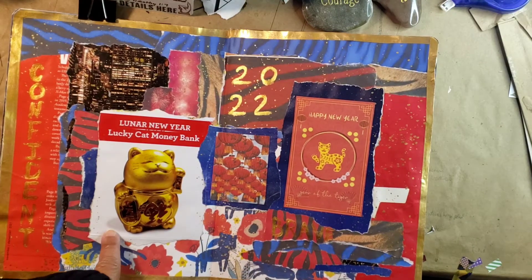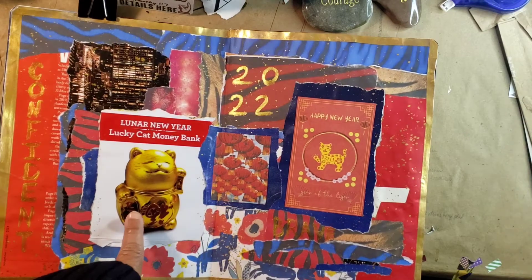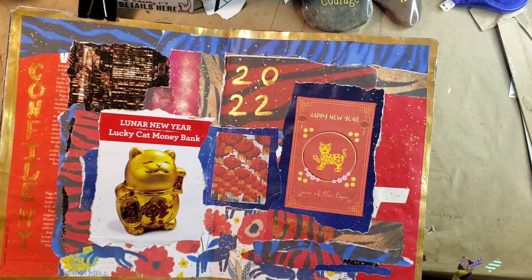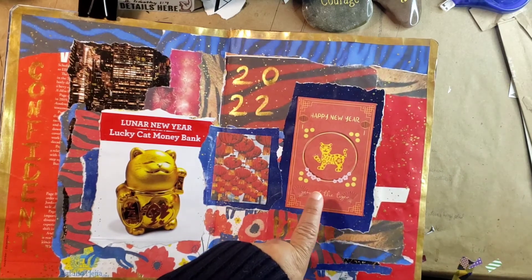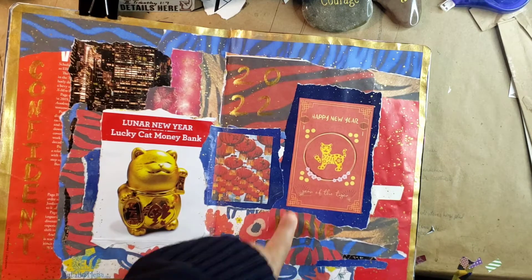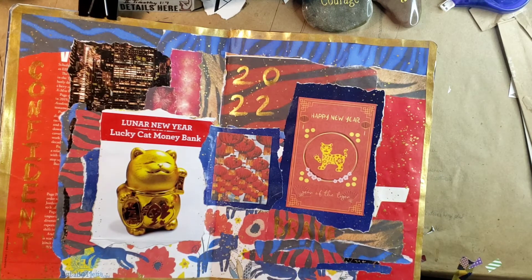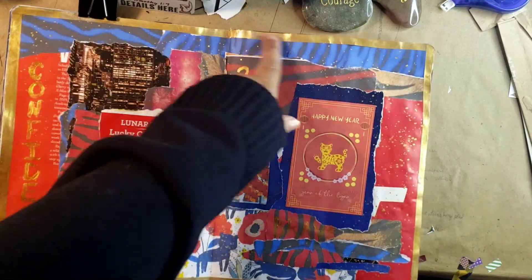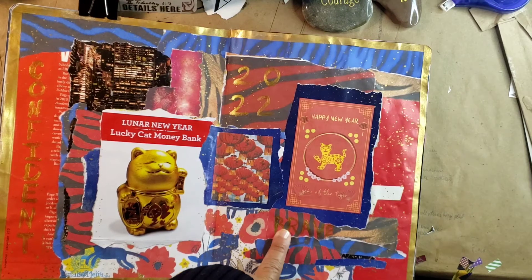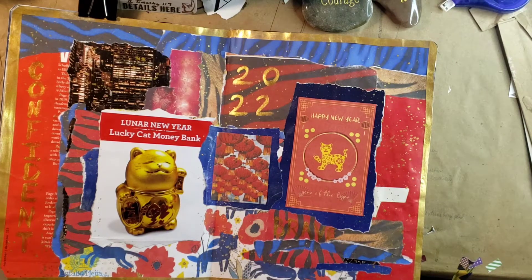I used a box — I gave this little lucky bank as a gift to someone in my family, but I keep the boxes. You guys know my philosophy: don't throw anything away! This is a happy new year red envelope, which in Chinese culture you receive with money to do new things in the new year. I did some gold washi around the lanterns, gold details, with '2022 — Brave and Confident,' which are the characteristics of the tiger. I happen to be a tiger, so this is a really awesome year for me.